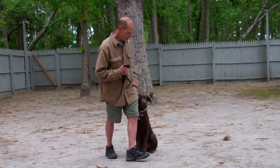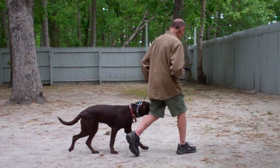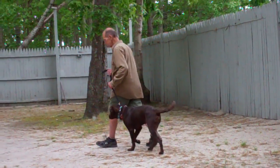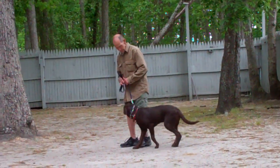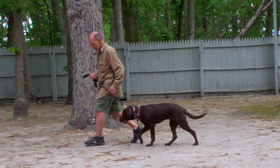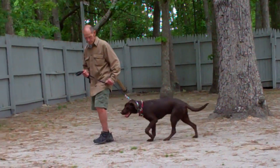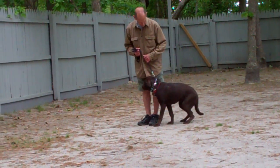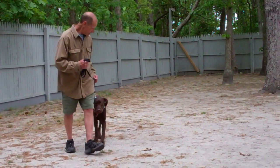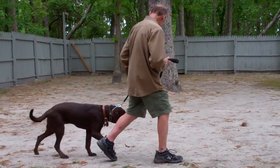The first command that they're going to demonstrate for you is heeling, and heeling is proper walking on a leash. Fred and Casper take off doing that now. The command that you're going to give is 'Casper, heel,' and you start walking and Casper will fall in line walking appropriately on your left-hand side. He should be keeping pace with you whether you're walking at a faster or slower pace, and he should not be lagging behind or lunging ahead and pulling on the leash.